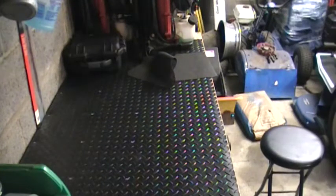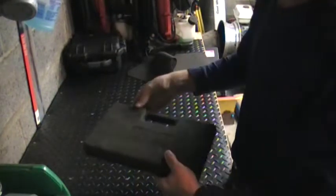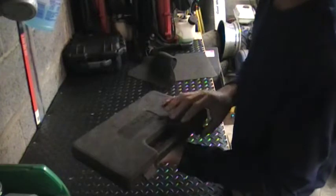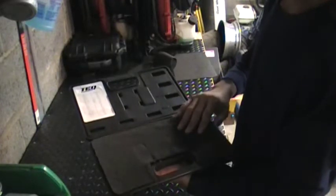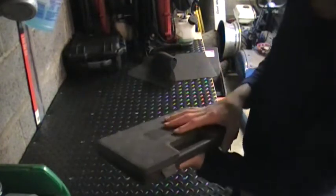Also hanging on my tool cart, I have a tap and die set. This is a cheaper one. I want to get a more expensive one because these cheap ones sometimes aren't worth even having — they don't work as well and they will probably break more easily.